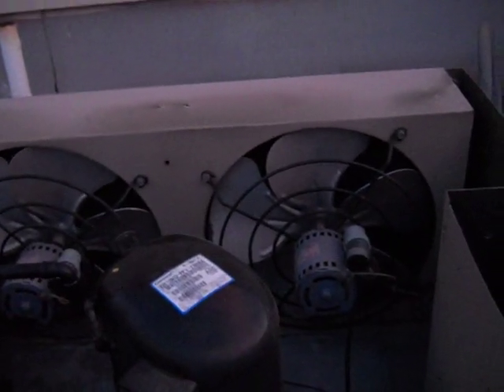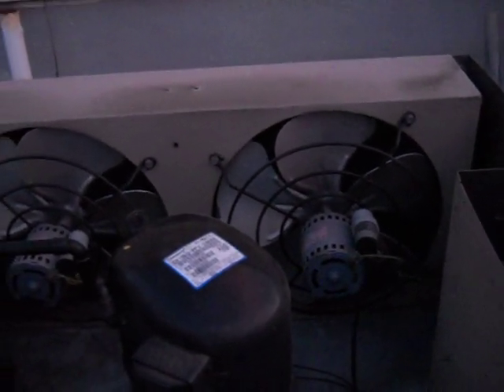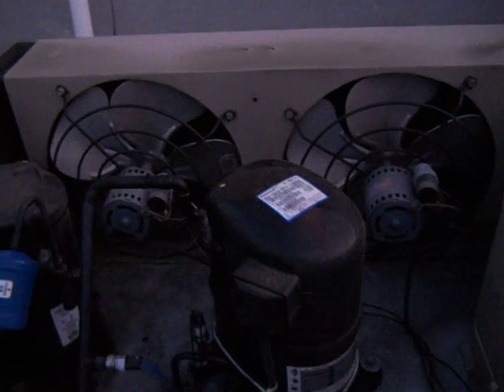Hello, this is a video about condenser fan motors and how to know when to replace them before they cause a problem. This is for customers and technicians. It's a Heatcraft walking cooler unit — the same one from the last video — with two factory motors. It's a 2008 unit, and today is December 29th, 2011.